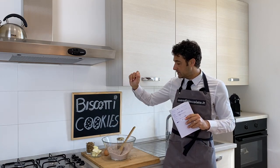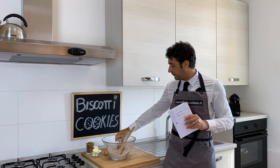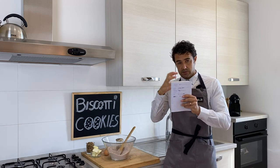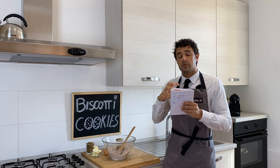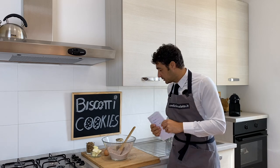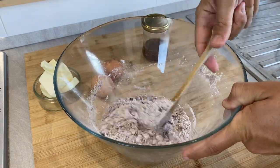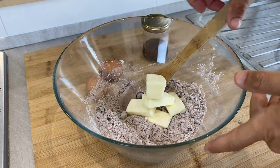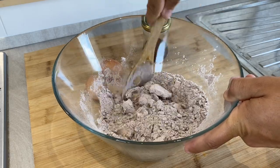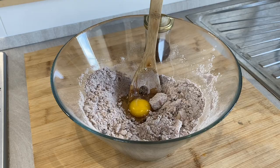So now I mix the dry things, then I will add the spent grain mix, then the butter and eggs mix, and the rum with the raisin mix. When the dough is well worked, we put everything in plastic wrap and store in the fridge for 30 minutes — so see you in 30 minutes. Let's mix this up.